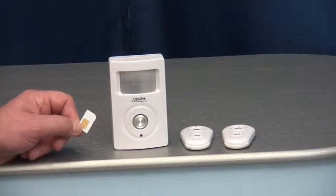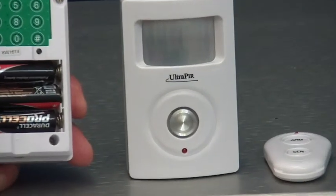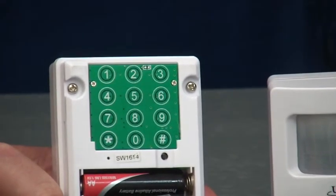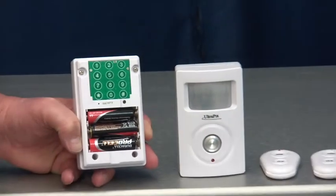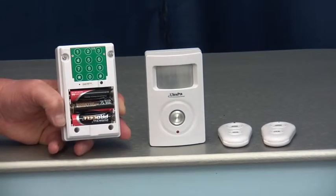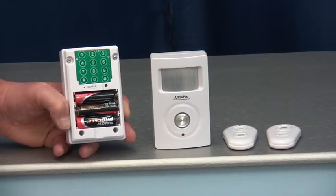Two remote controls are supplied with this system, although more can be purchased. The system has a built-in 130 decibel siren, but this can be switched off by simply pressing star 7 star on the back of the PIR in programming mode. At the same time, you have the option to install one or more separate sirens, which could be mounted up to 50 metres away from the PIR. This creates distraction and discomfort to an intruder without them being drawn to the PIR.